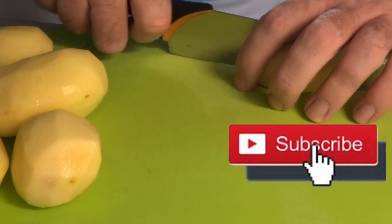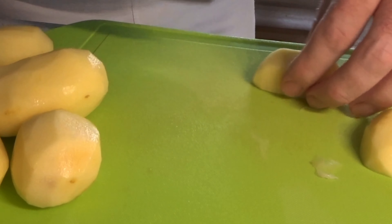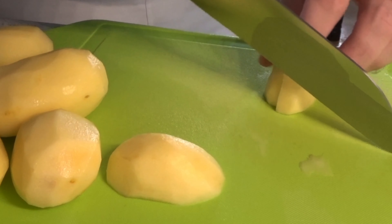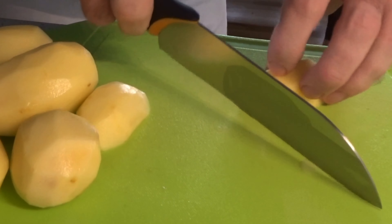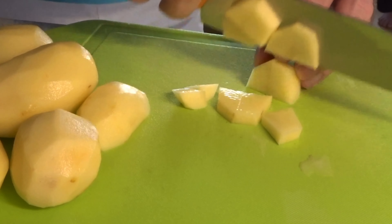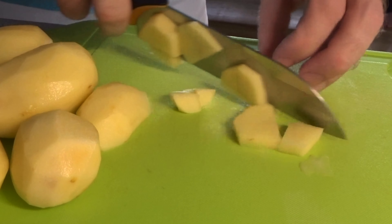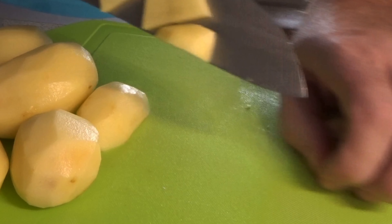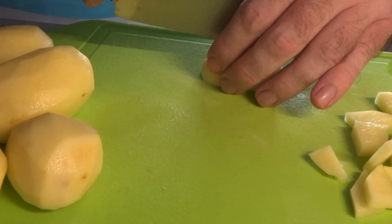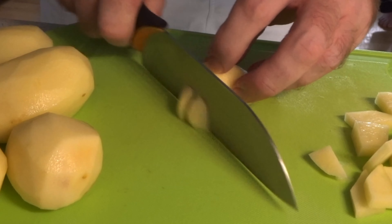First I cut the potatoes in small cubes and cook them. When I do this, I already have washed the rice and cooked them too.